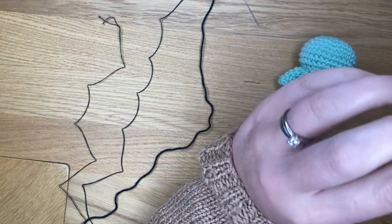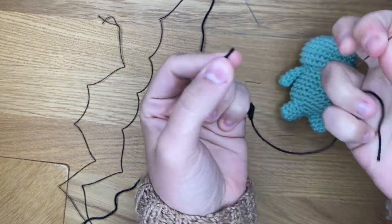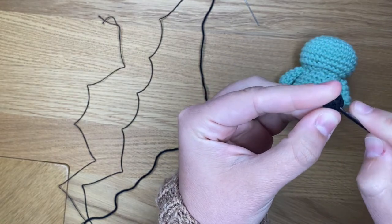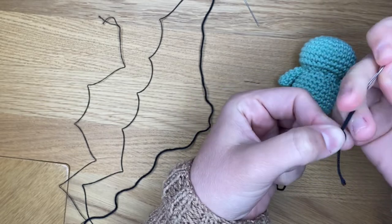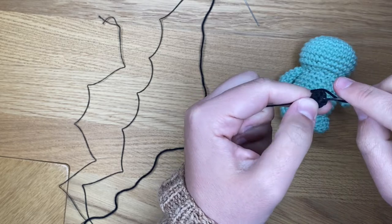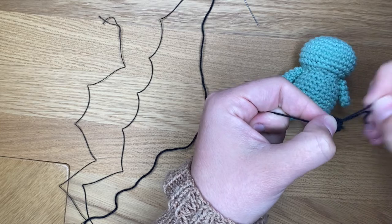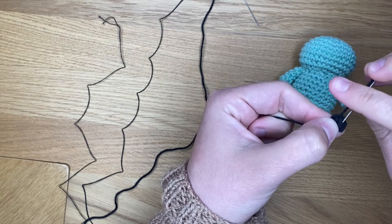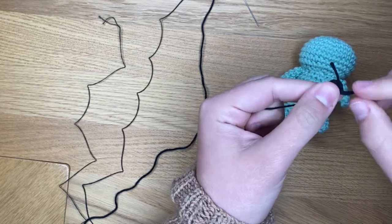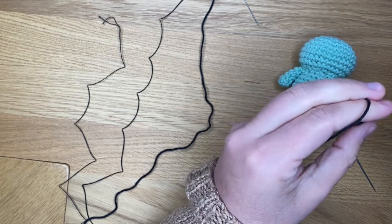Once you have your eye, what I do is I just weave in that starting thread. You just want to weave it in so that it won't come undone. I've never actually had any of my magic circles come undone, but just in case you weave it in a couple of times, and then I'm just going to cut it so that it's not in the way when I sew my eye on.